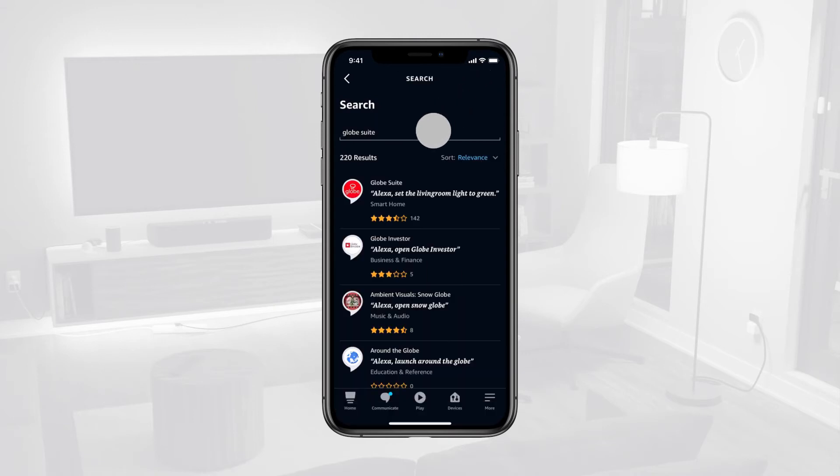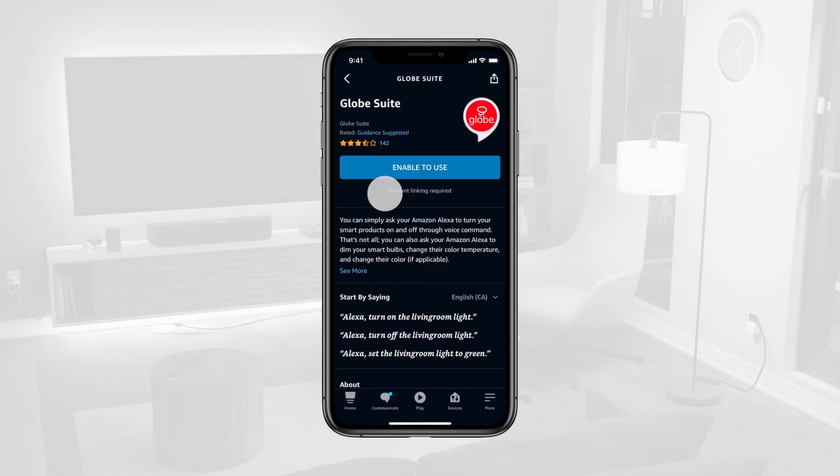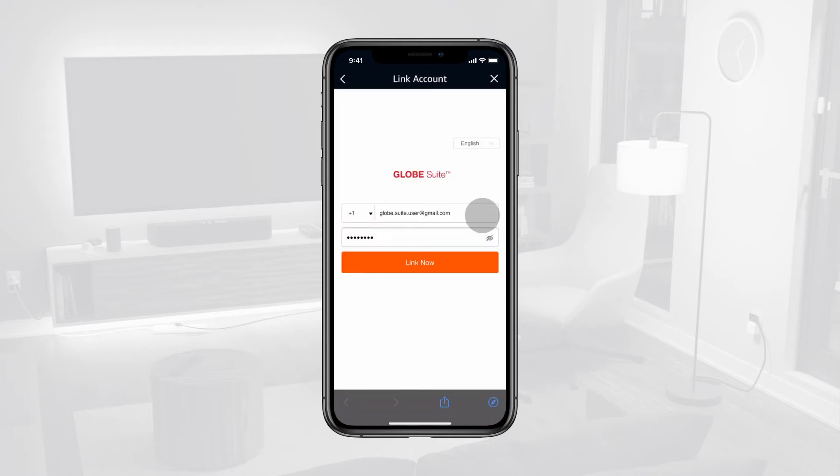Once listed, tap on the Skill, then tap Enable to Use. When prompted, enter your Globesuite username and password to link the accounts.